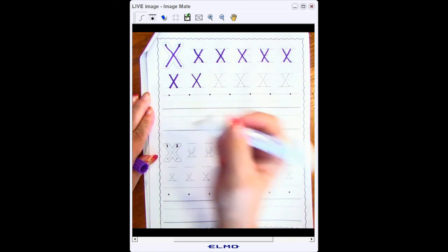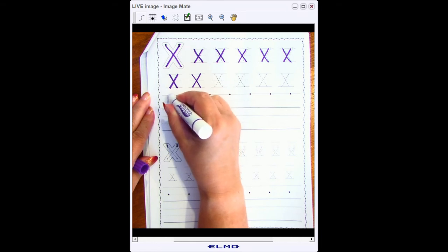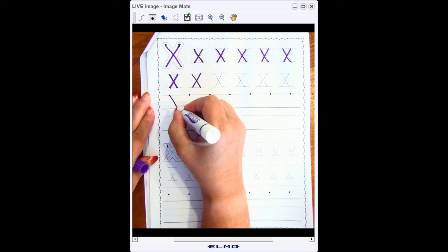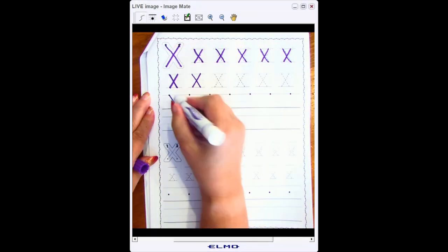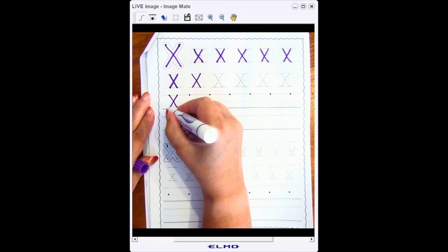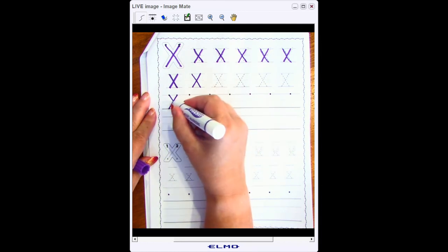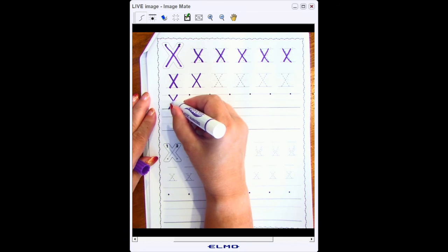Now that you've done that whole row, I'm going to go to my next line. I have a starting point here — that means this is where I start. I start at the top line, I go at an angle or slant to the bottom line, I go back to the top line, and at a backwards slant go to the bottom line, crossing my first line. Did you notice that my first line and my second line cross right at the middle line?